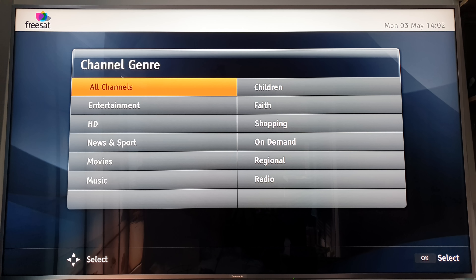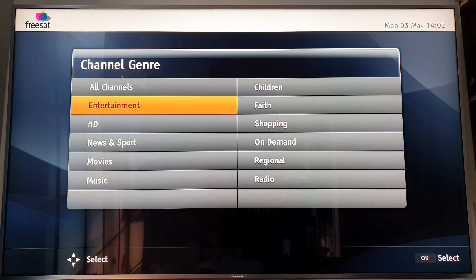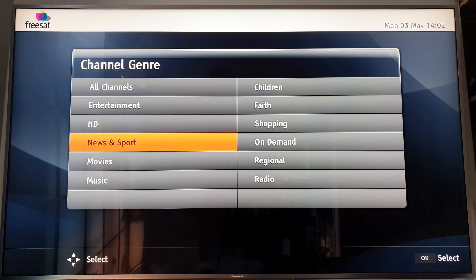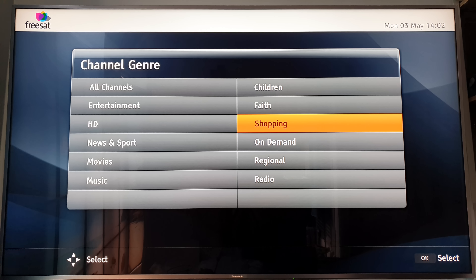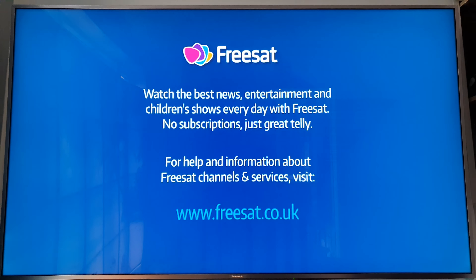If I go to the menu you can see how it's laid out - it's got the time and clock on it. You've got: all channels, entertainment, HD, news and sport, movies, music, children, faith, shopping. On demand doesn't work anymore, and regional and radio. All of them work apart from on demand.